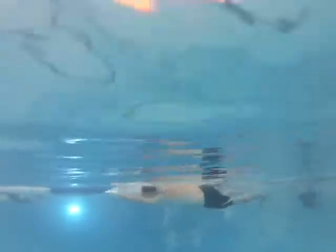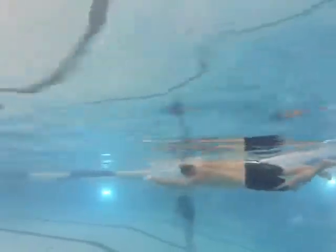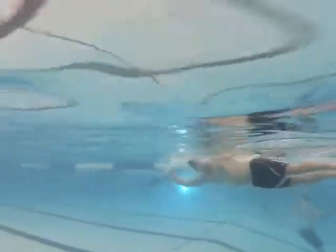Remember, your hand, forearm, and upper arm are your pulling surface, and they need to be working together. You've got a dropped elbow — the elbow is way ahead of the hand. That's one of the things.